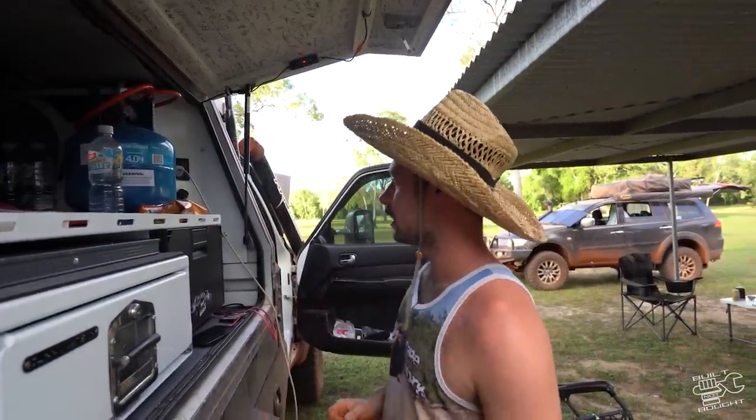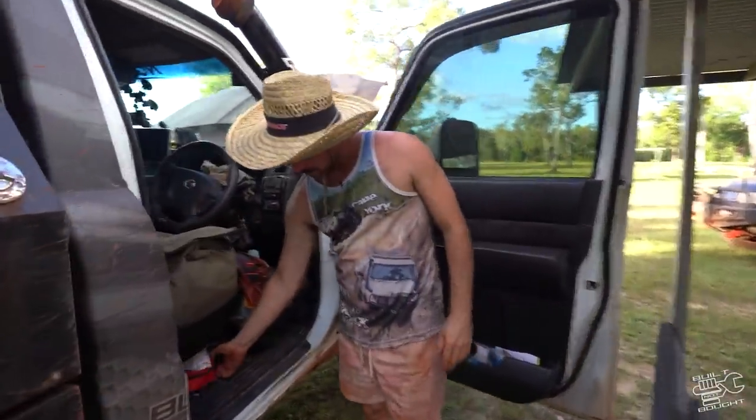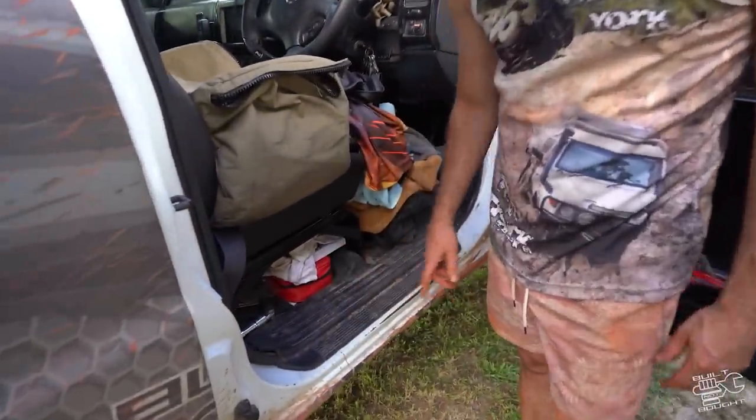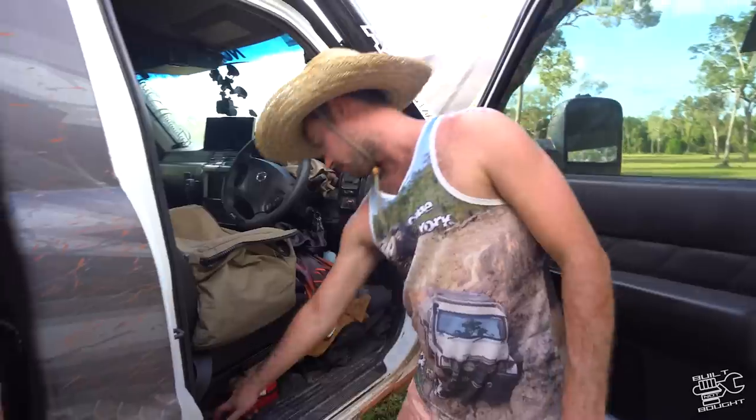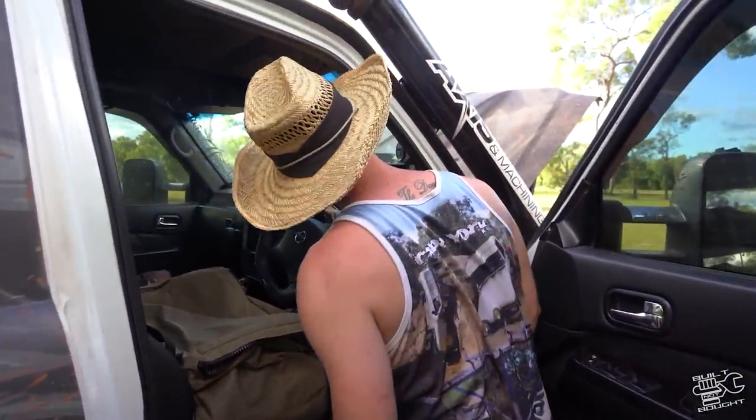One last thing - in the front I have a quick easy-access first aid kit, just a small one. And I've got my wheel nuts stored under there as well.